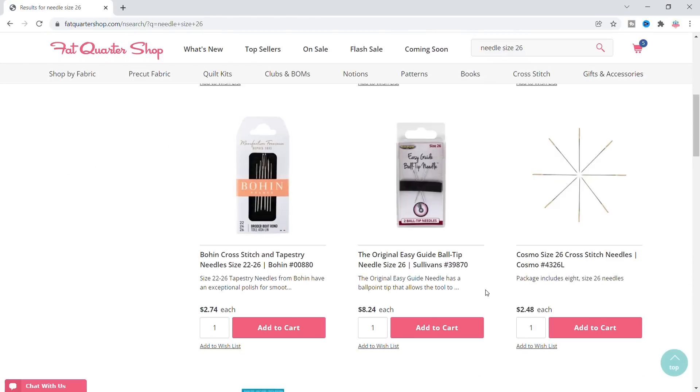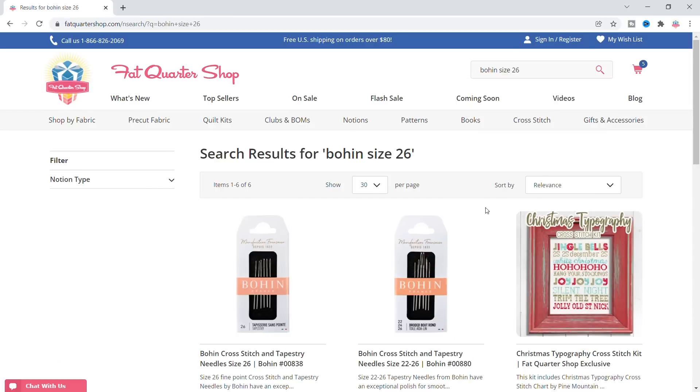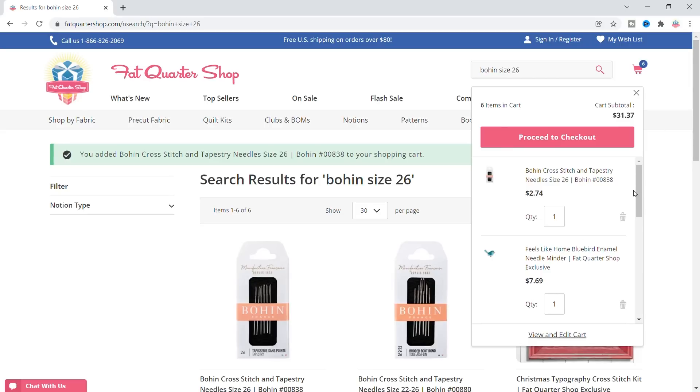I'm gonna search size 26 needle. Bowen — those are good. Bowen size 26. I use size 26 with my 14 count. Right there — I think I made it. Now let me take the other cheaper ones out.